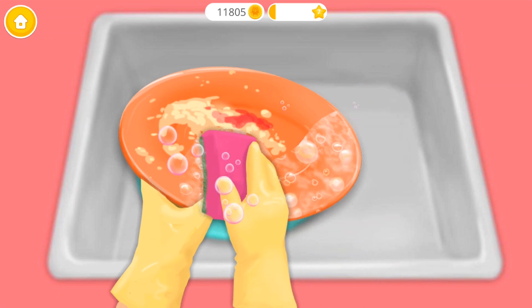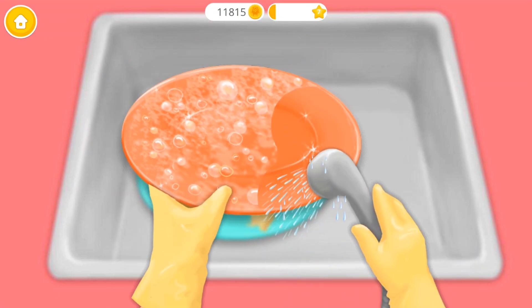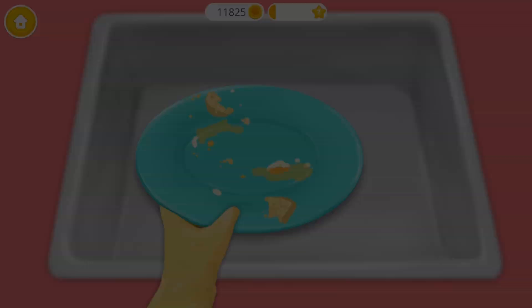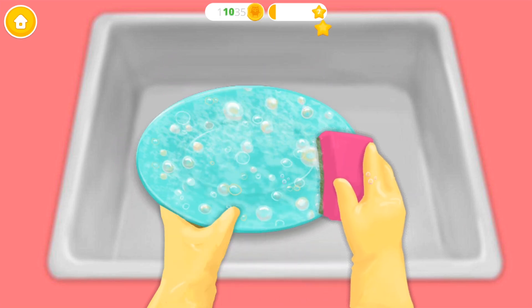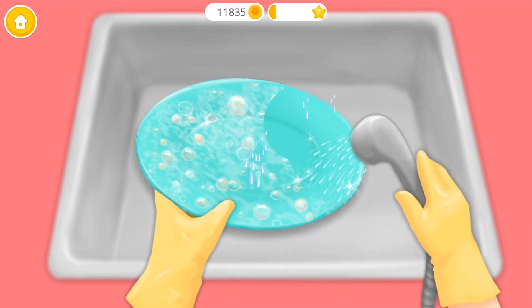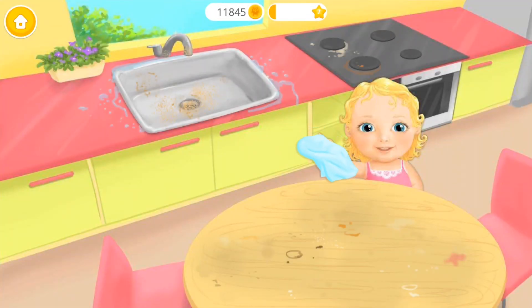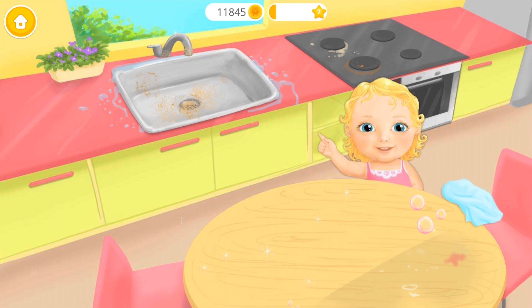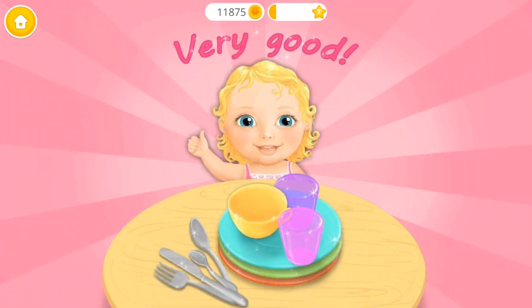Almost done! One more time! Now clean the table and the stove! Very good! The plates are very clean!